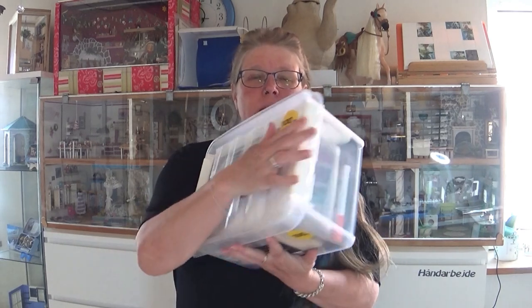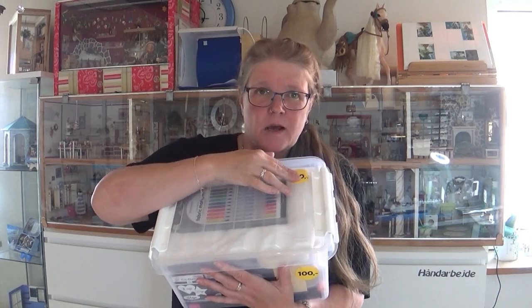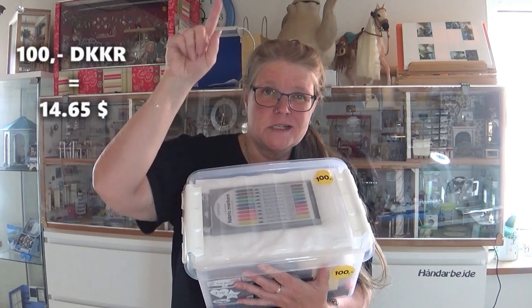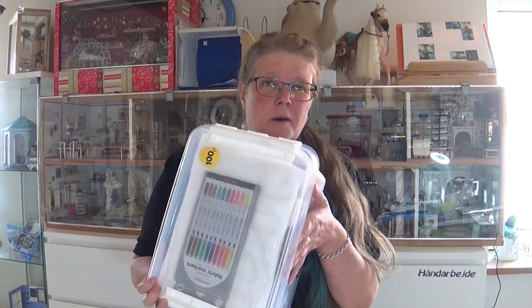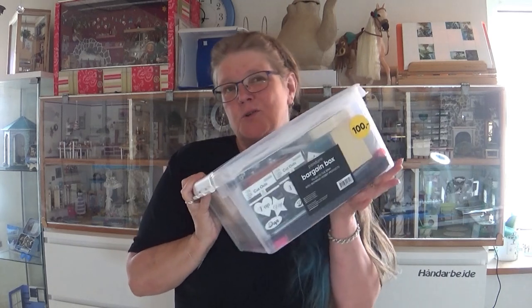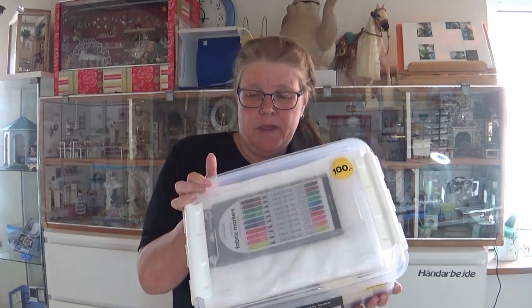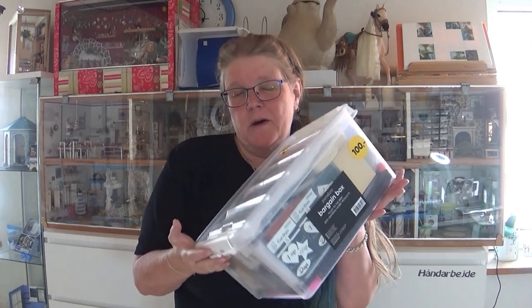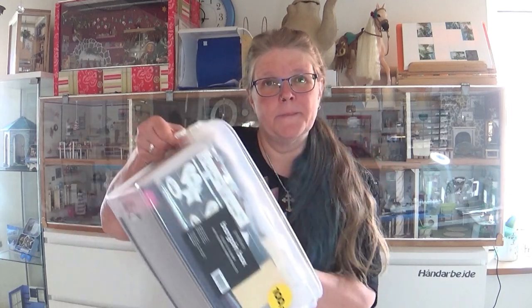I got this box here from my husband. This is filled with stuff - it is really packed in there. This was 100 Danish crowns. I am going to translate that into dollars right here. We got that from the hobby store here in Denmark. I am going to open this and see what I find, because it's really, really packed and there's a lot of things. I might do a project or two from it. But this is not 1 to 12. It's just summer and hot and I don't feel like doing something in miniature right now. So let's go to the work table and see what's in this box.